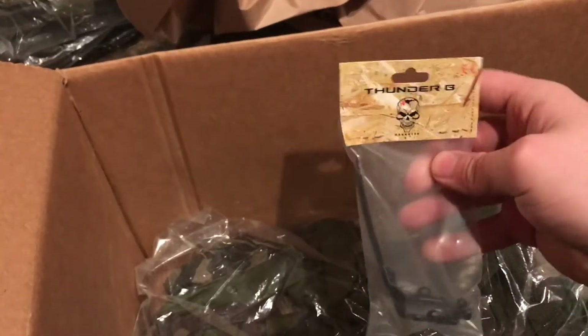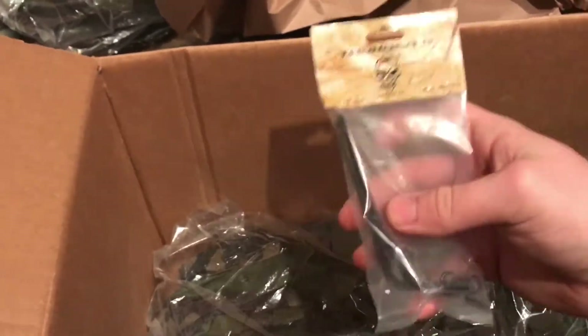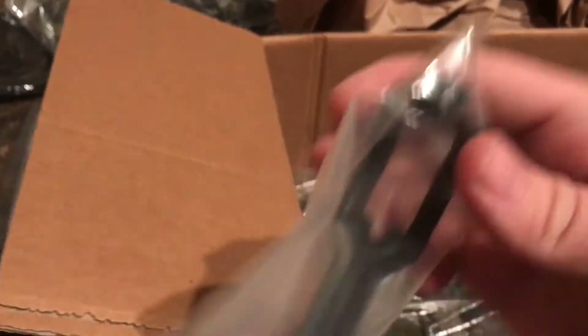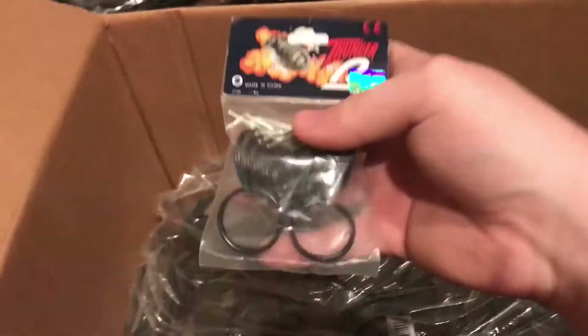Continuing, I've got some parts from Thunderbee for my damaged core. This is the spoon, which I needed because that plastic piece broke — and I believe this one might even be metal. Yeah, it is, so it won't be breaking again. And of course 12 pins, because you can never have too many.